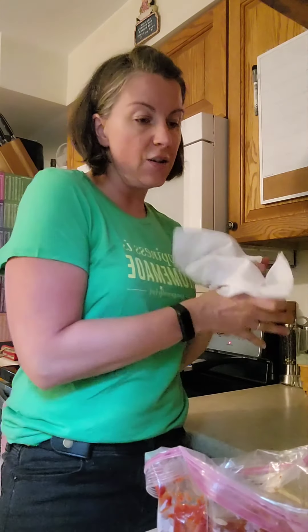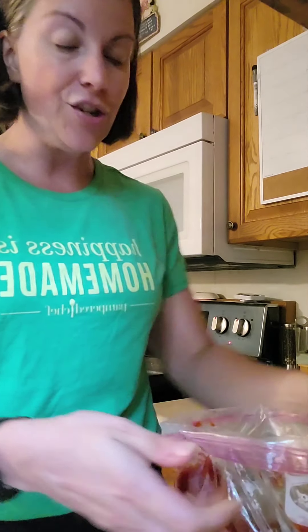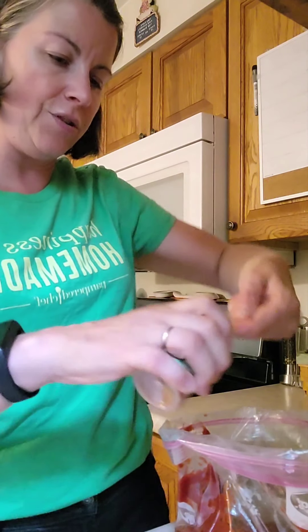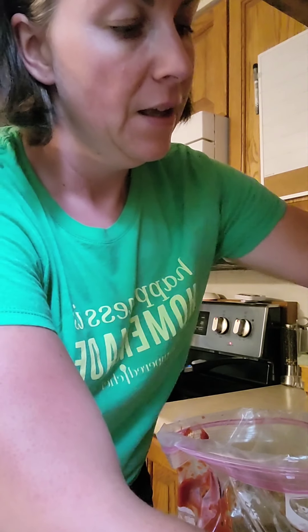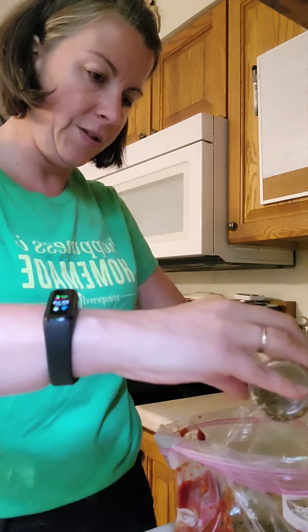Then we've got our seasonings, which are bell pepper herb rub and smoky applewood rub. We're going to do a nice heaping tablespoon of each of those. Mmm, that smells good.